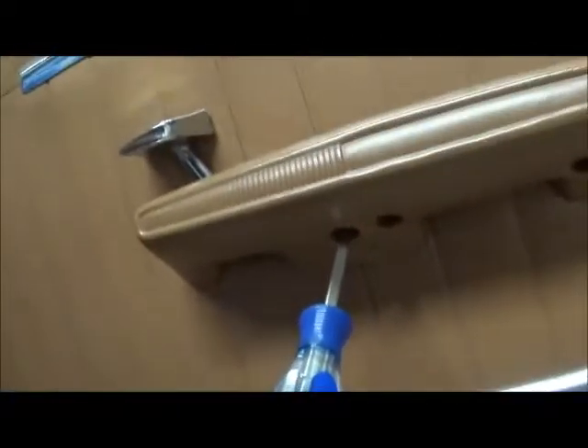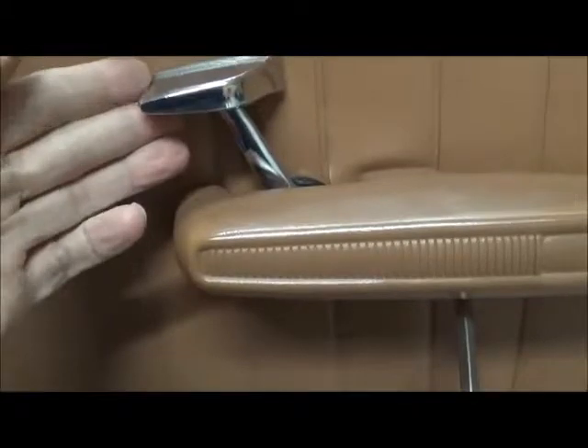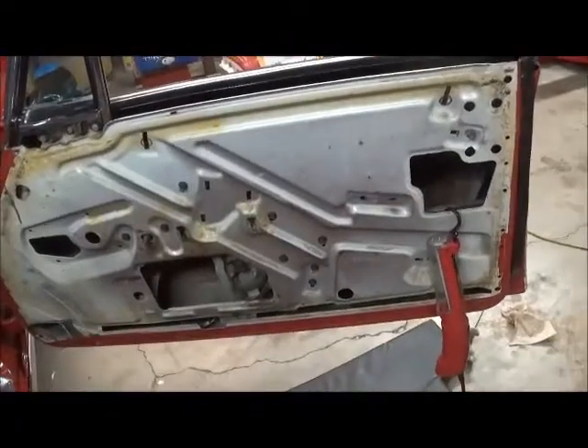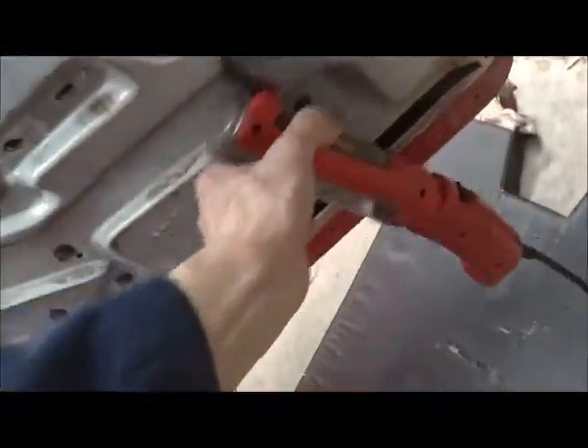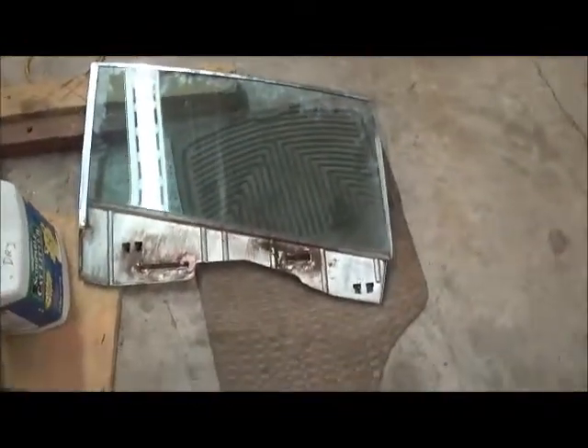Note for reference: screw, screw. And note the position of the handle. I'm going to mark the position of these top stops. In order to get the glass out, you will have to relax this and this — they are the adjusting screws for the rear guide. There is the glass out.